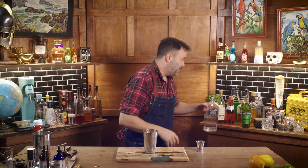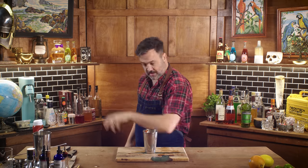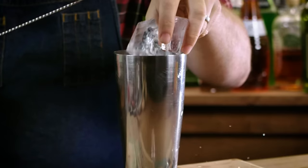That gin-ketchup combo really strikes you — it hits you in the nose. We've got our lemon, our gin, and our ketchup. I'm going to add a small amount of sweetness — safety sugar, about a quarter ounce. Shake that up.